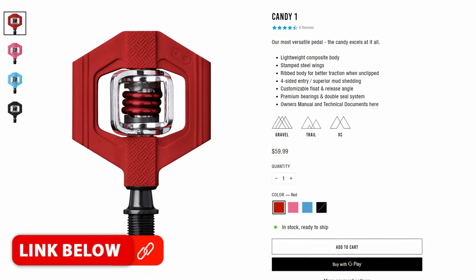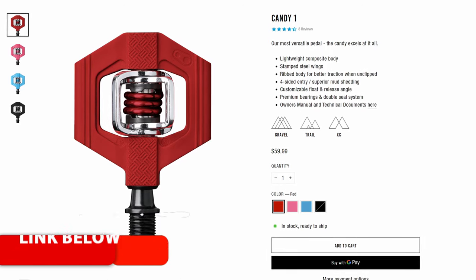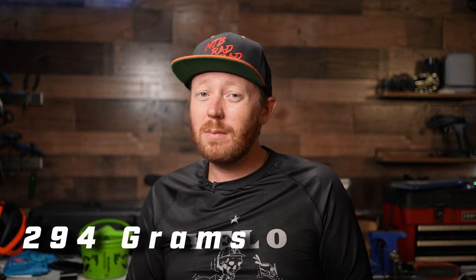Right now on Crank Brothers' website these are $60. They come in four different colors: red, blue, pink, and black — obviously I have the black here. Because these are the composite pedals, they are actually pretty light: for a pair they only weigh about 294 grams, which is pretty light for pedals.